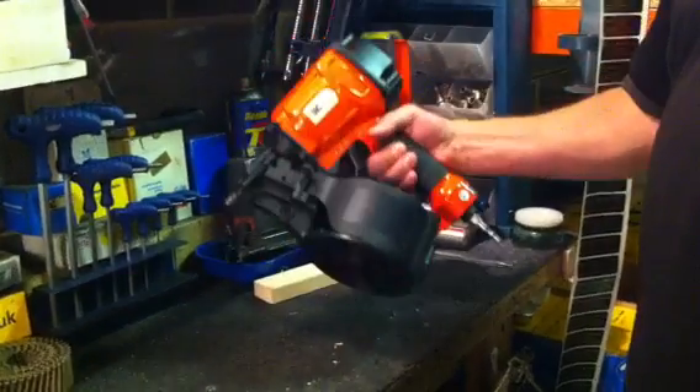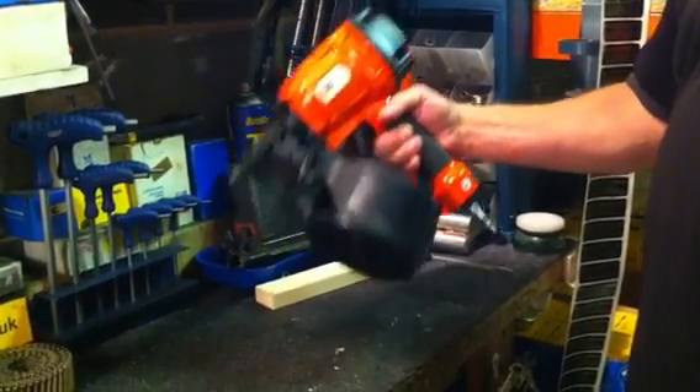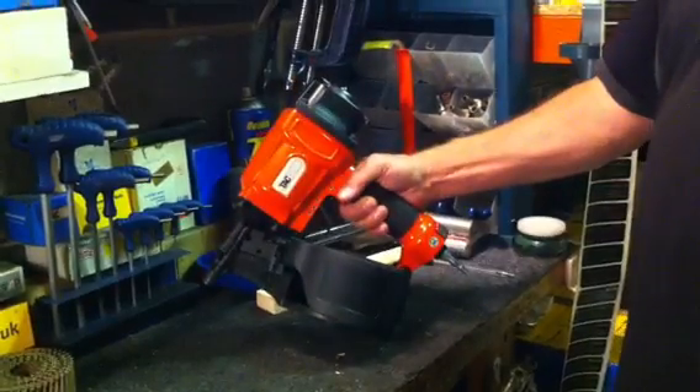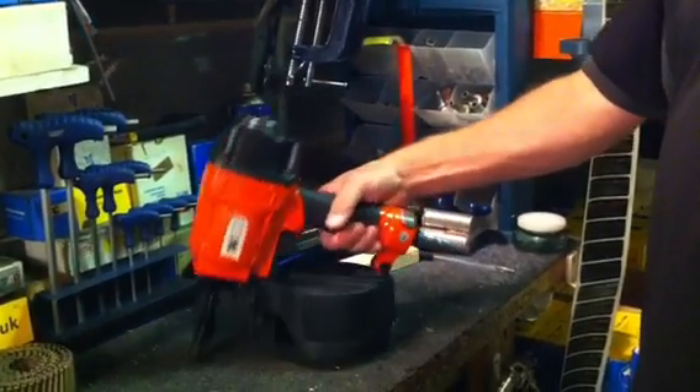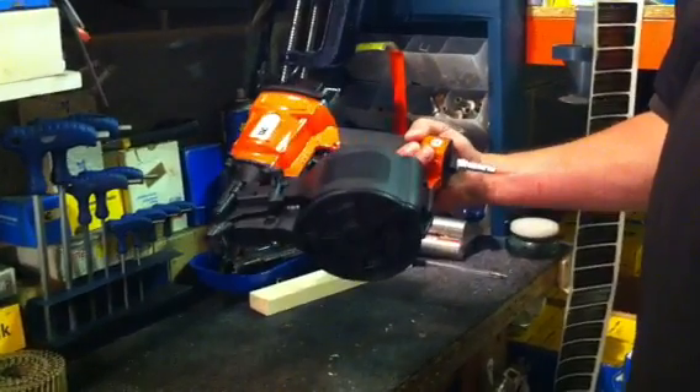This is a tough, reliable coil nailer designed for continuous use. The weight on the tool is a chunky 2.7kg.